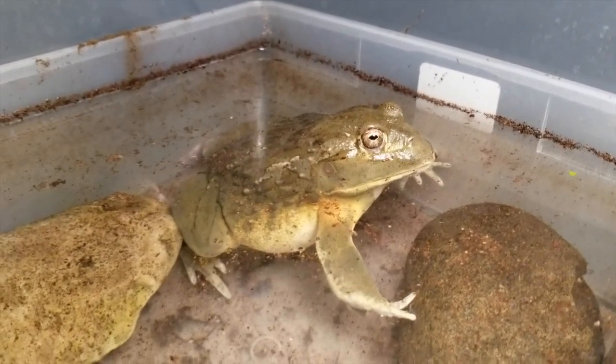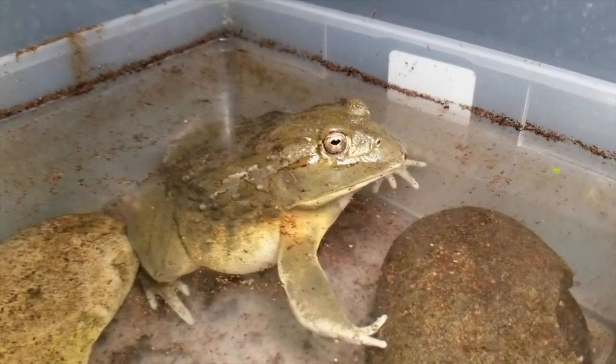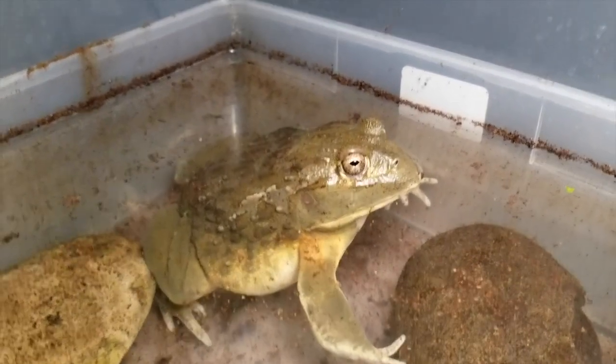I think that water helps him digest — pushes in on his stomach. He headed right for the water. As you saw, he took down his second one in the water.